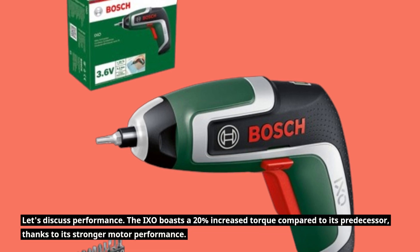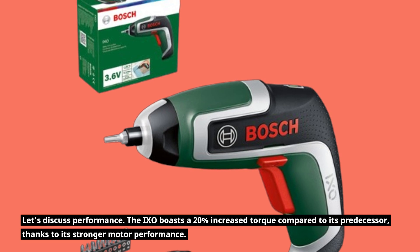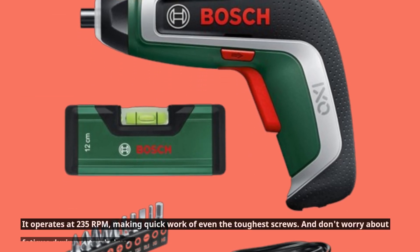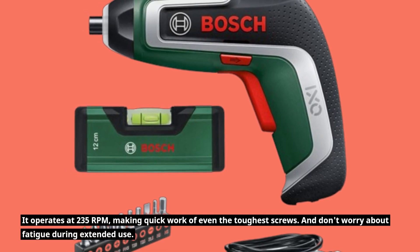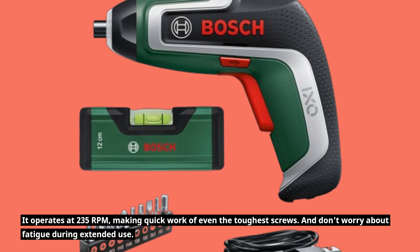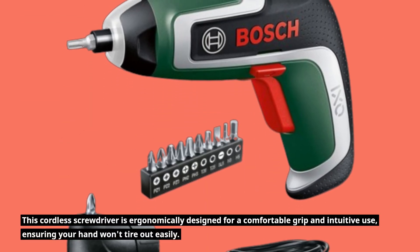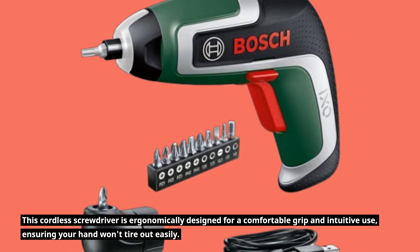Let's discuss performance. The IXO boasts a 20% increased torque compared to its predecessor, thanks to its stronger motor performance. It operates at 235 RPM, making quick work of even the toughest screws. And don't worry about fatigue during extended use — this cordless screwdriver is ergonomically designed for a comfortable grip and intuitive use, ensuring your hand won't tire out easily.